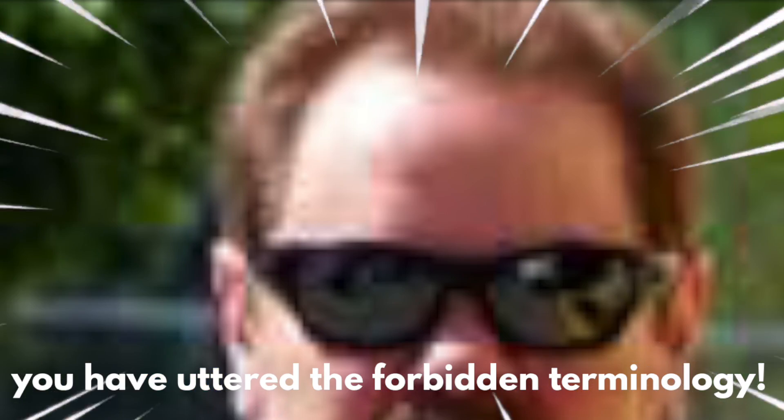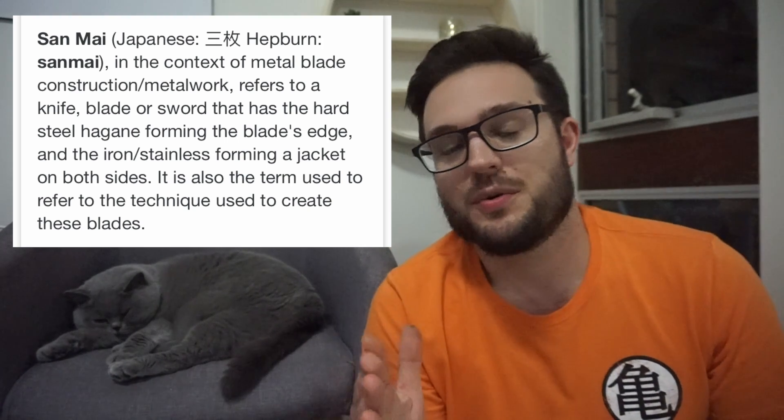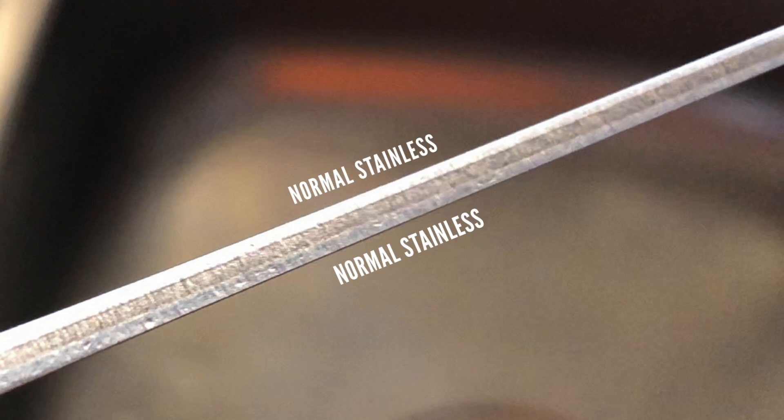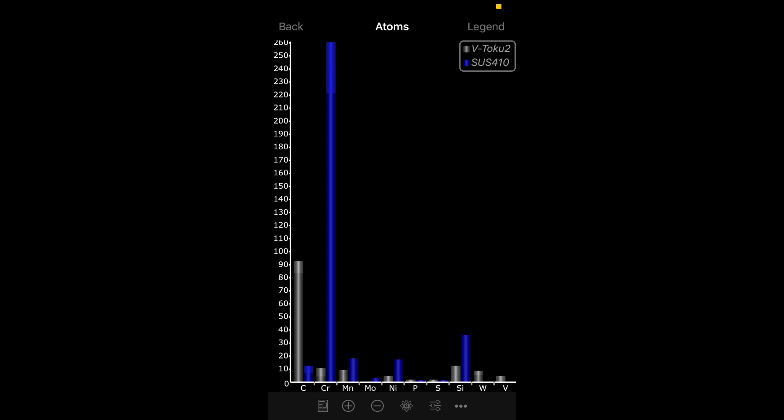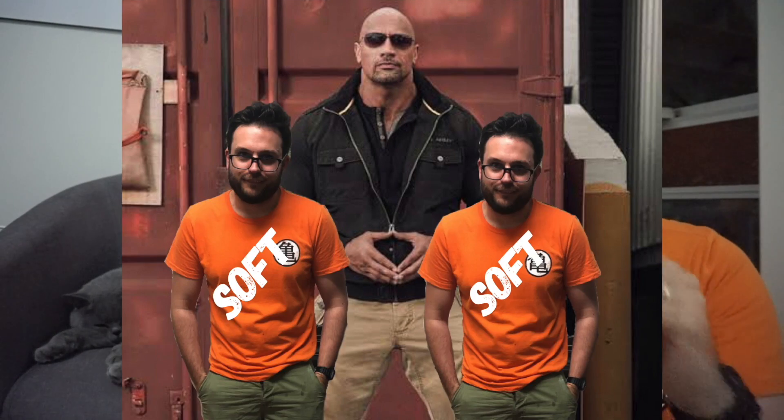Laminated steels, also known as san mai steels, are when you get a harder core steel and then two softer steels to be a bit of a protection, or distraction I guess, from rust. And in larger fixed blades, you'll even find companies doing it a little bit thicker and even a little bit closer towards the edge.